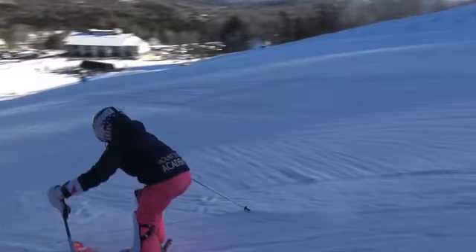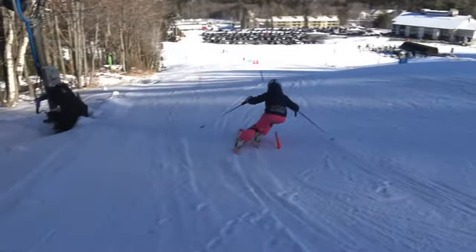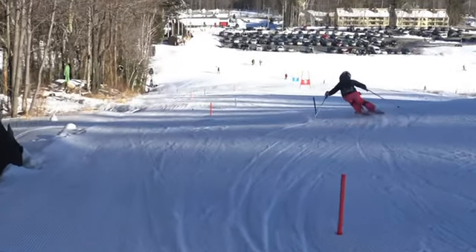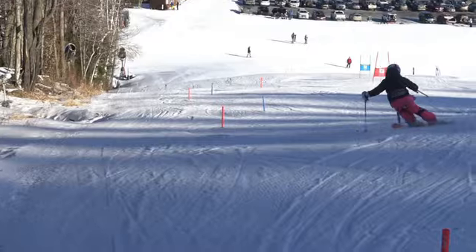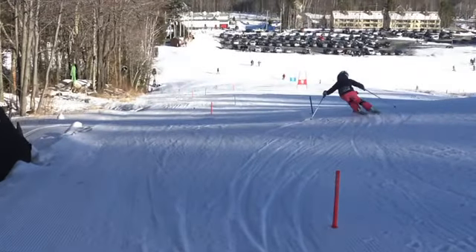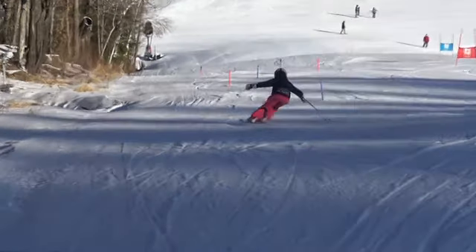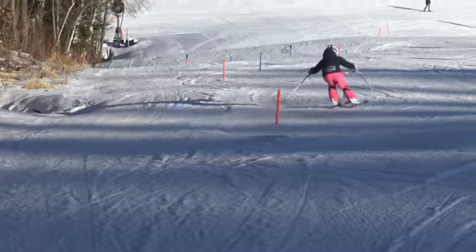I'd like to see elbows in front of the body a little bit more. So now we're coming into the flat area — good-looking turn there. Turn shape back to the pole, finishing on the gate with direction done. Great job. Pretty good there.